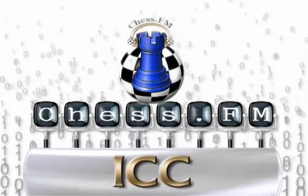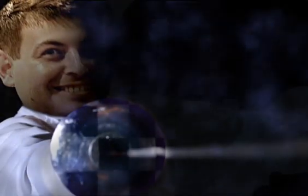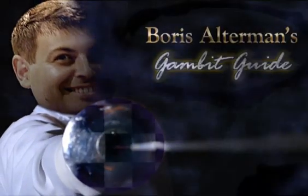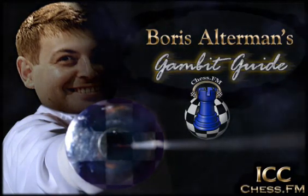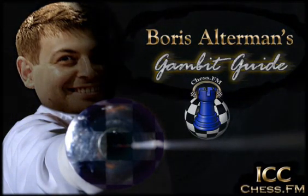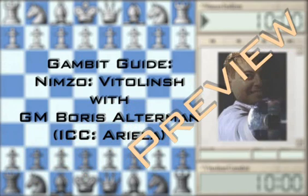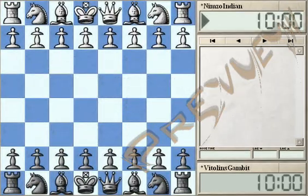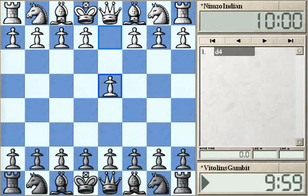This is Grandmaster Boris Alterman and you're watching Gambit Guide. We start today the new course about the Vitalin's Gambit in the Nimzo-Indian Defense. So after D4 when you play Black and you are not going to play the super active Gambit like Benko Gambit or Albin's Contra Gambit or Budapest Gambit.